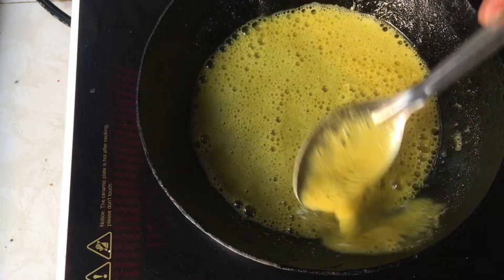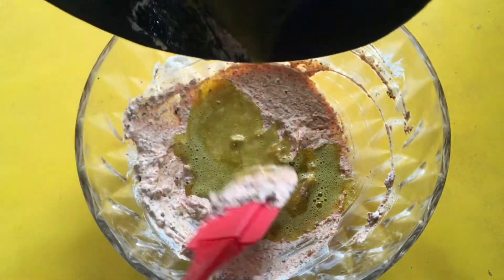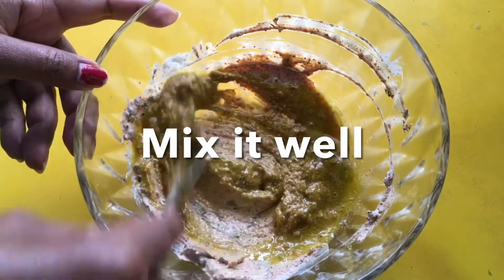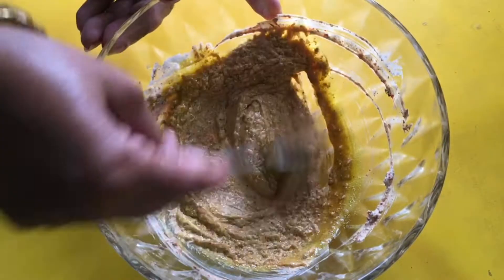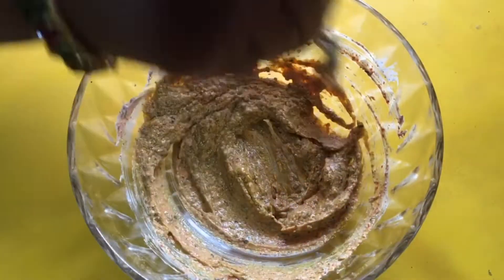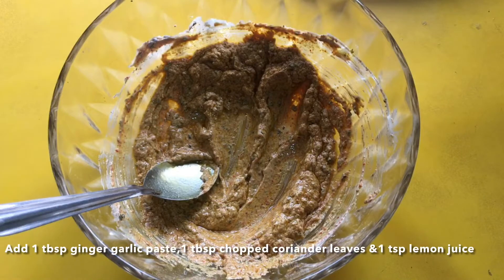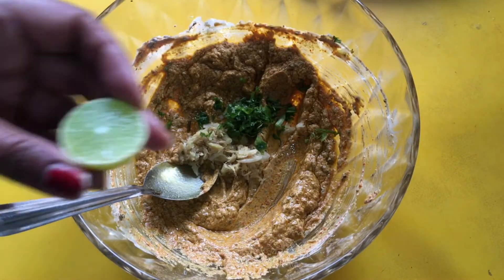With low flame, you can fry it for 3 seconds. You can heat up and mix it in the base. You want to mix it in the base all the time. It is sweet.